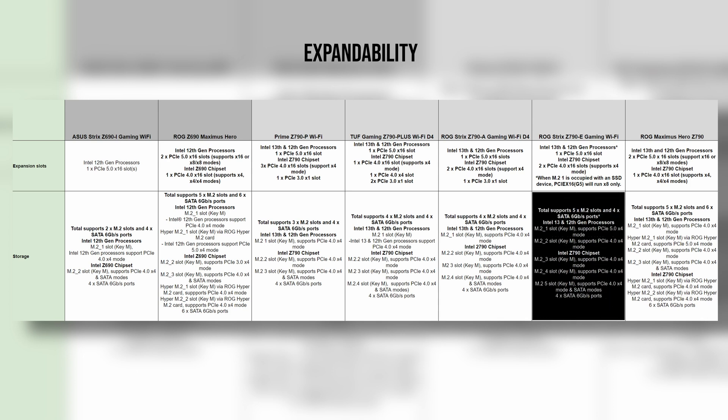For example, the Strix E can support up to 5 NVMe drives on a single board, as well as a few PCIe devices. But this is where it gets confusing: when M.2 slot 1 is used, the main PCIe Gen 5 slot will only run with 8 lanes instead of 16. These are the things you should consider ahead of time when planning out a build with multiple drives or expansions.